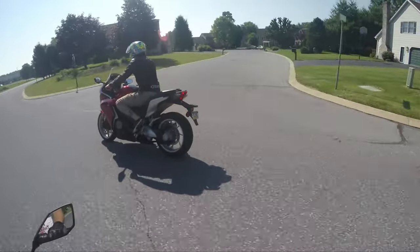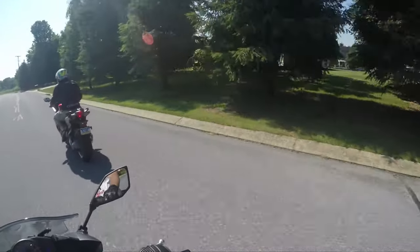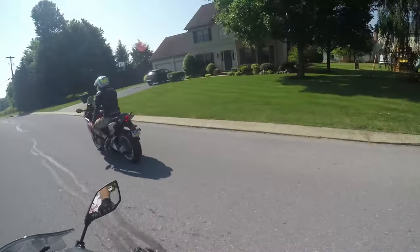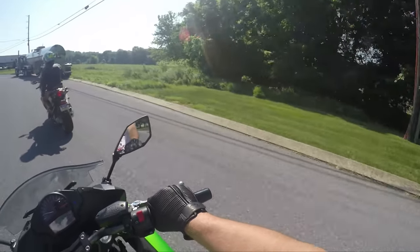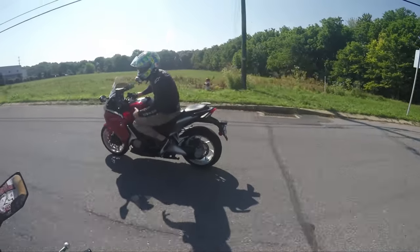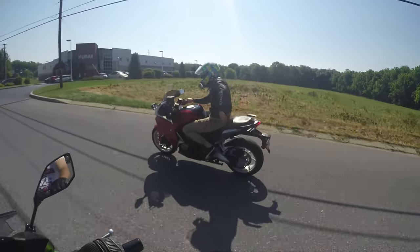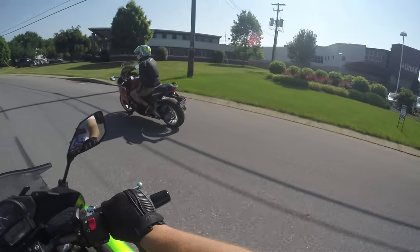It's definitely a sporty bike though. I can definitely see someone dragging knee on the dragon tail on this thing. It's for a rap video segment — drag knee on the dragon tail, after we leave the Dragon.